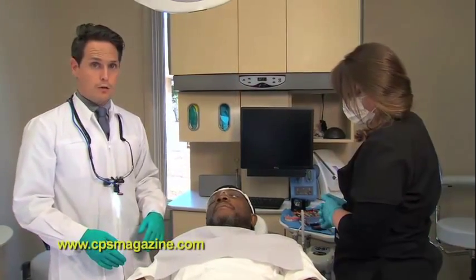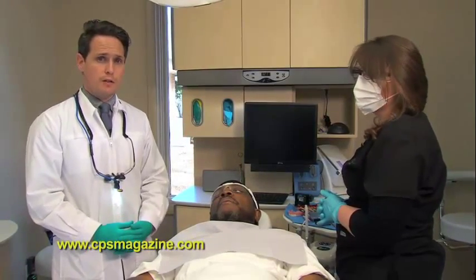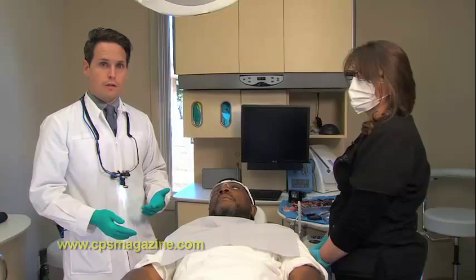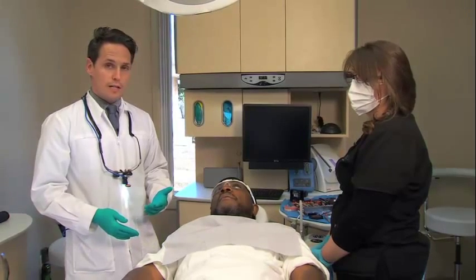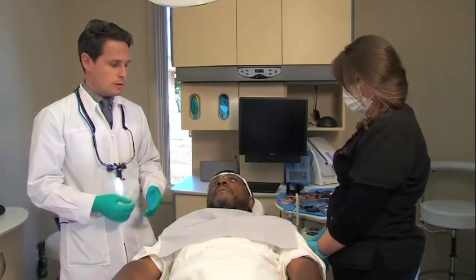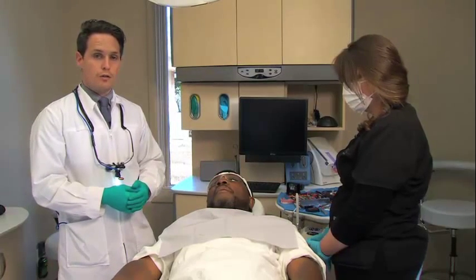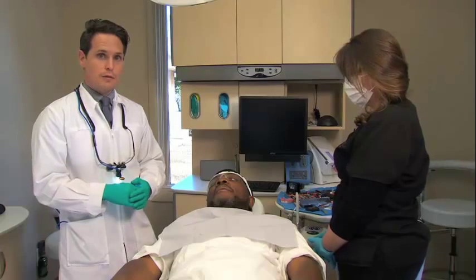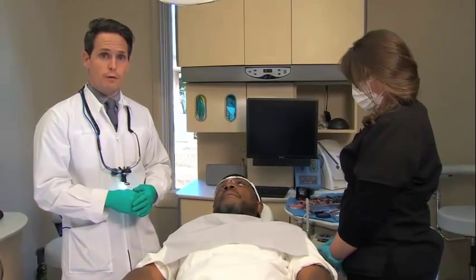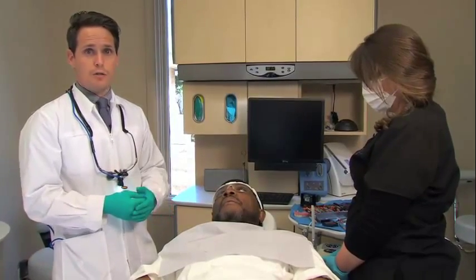We have Byron here who has been in a denture for approximately six months and his implants have integrated. We've done some of the preliminary steps before getting in here, including placing the locator attachments and torquing them down to the specified manufacturer's instructions. We've also relieved the denture for the locators by placing a Thompson stick on top of the attachments and relieving in the specified areas. Your laboratory can also do that for you, but this saves us a step when using the VOCO products.